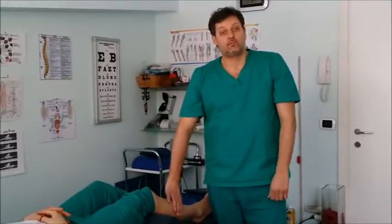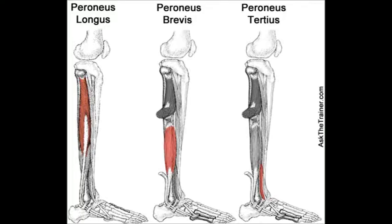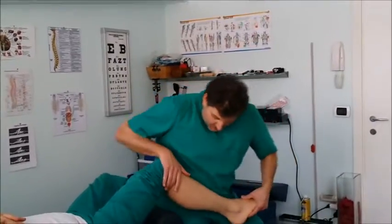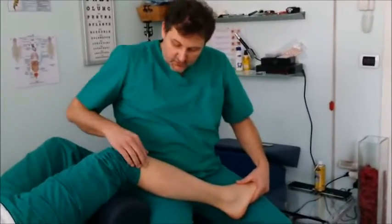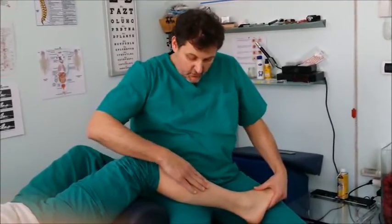So now I'm going to show you where these tender points are and how to treat them. Here you can see the anatomy of the peroneal muscles, where they run and where they attach. Here you can see the referred pain region that the patient can refer to you. I sit down by the side of the patient, and you're going to feel the muscles just underneath the head of the fibula bone — drag on top of it and see where these dysfunctions could be.